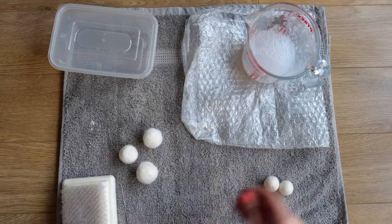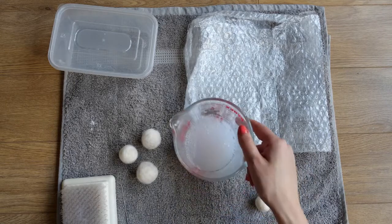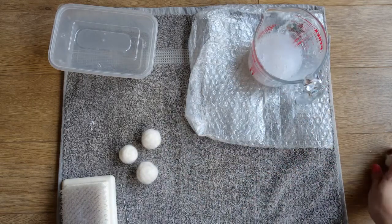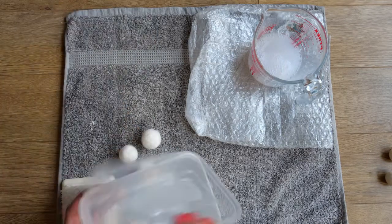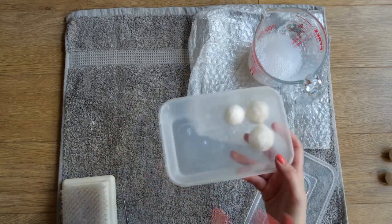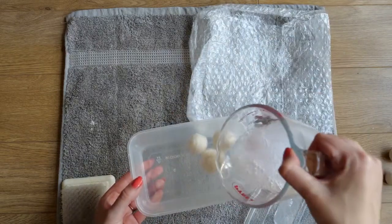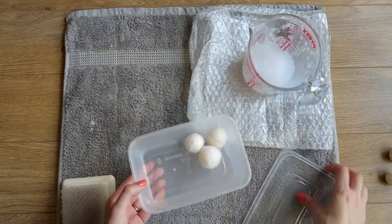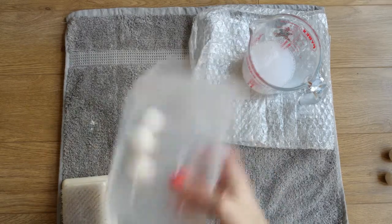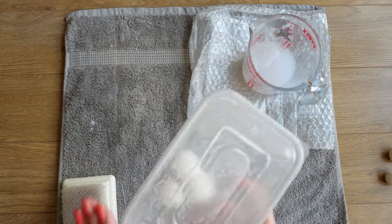For the next step, make sure you've got warm or hot soapy water - it should still be quite warm. If it gets cool you'll have to replace it; it needs to stay nice and warm. Move the balls out of the way, then get your box or bowl and pop the balls in. You can make a whole batch to get through them quite quickly. Pour in a little bit of the water - it doesn't have to be too much - then pop the lid on and start shaking it. You want to make sure the balls are covered in the water.